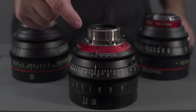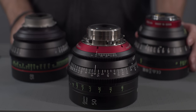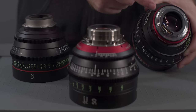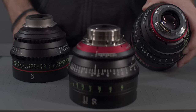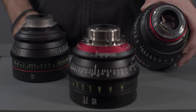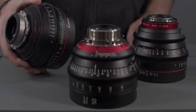At first glance, the PL mount is the most obvious difference between the new Sumire and the regular C and E primes. The original C and E were only available in EF mount from Canon. Also note the data contacts at the EF flange, which you won't have with the Sumire primes. The lack of a PL mount was one of the biggest gripes cinematographers had when the C and E launched several years ago.